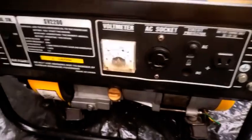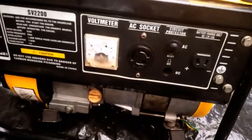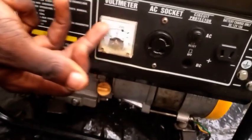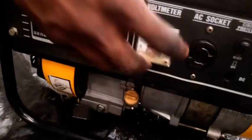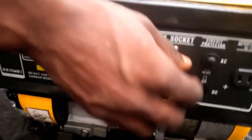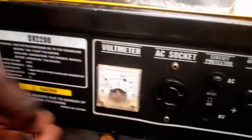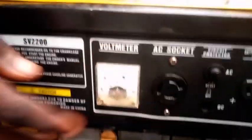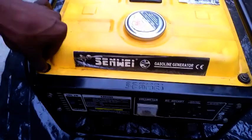We've just successfully diagnosed that the socket is not the fault. The generator itself needs to be critically looked at. If there had been movement on the voltmeter I would have said okay, perhaps power reaches this point but not that point — probably a slight discontinuity or a wire that lost contact. But what this is showing us now is that there is no voltage coming out to this panel at all.